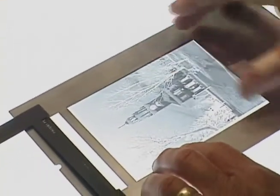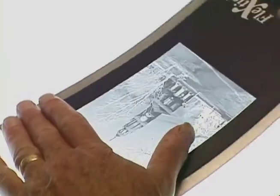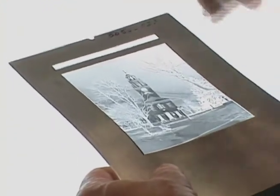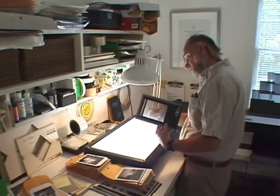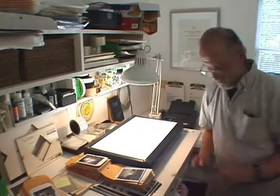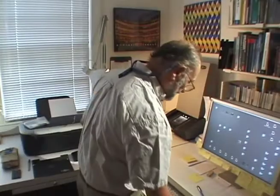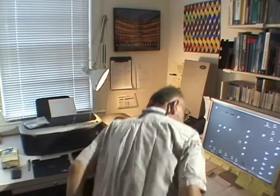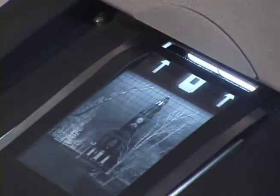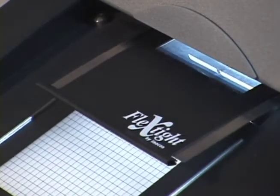I used to process my own film — hundreds of sheets in a drum processor over the years — but now I have a lab do it because I have gone digital and no longer have a darkroom. I've been working on film my whole life, but recently I've gone to a hybrid process where I shoot on film and end up with a digital end product, scanning the film and then working on it in the computer.